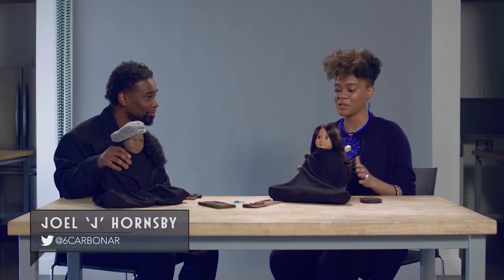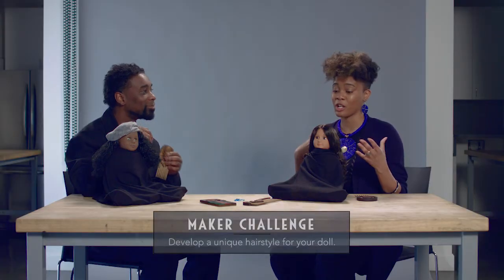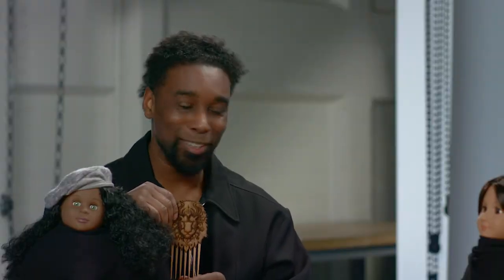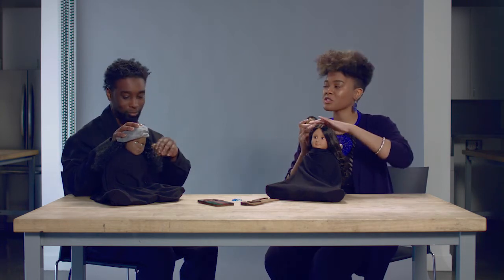I would say before we get started, you may notice that you have a doll before you. When we're asking people questions, we feel like you should also be making something. Your task is going to be to actually create a unique style on the doll while I ask you a couple questions. Would that be okay? I am not a hairstylist, but I'll see what I can do. So my first question — old Twitter style, 140 characters or less — how would you describe your work?